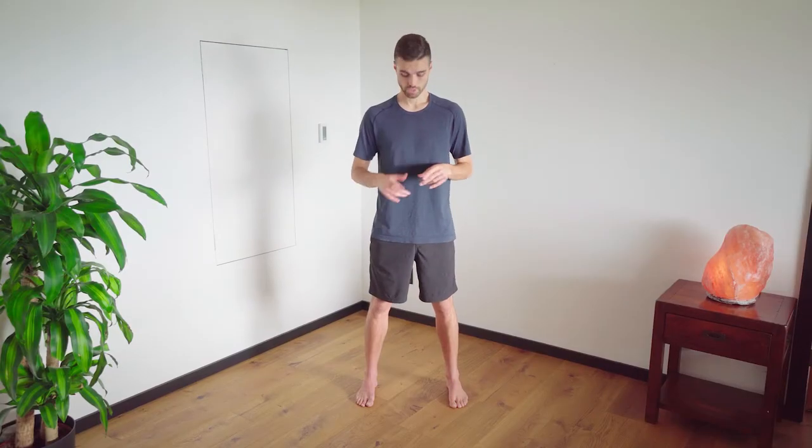We're going to do the swinger. For the swinger, we're going to stand shoulder width apart. We're going to slightly bend our knees and we're going to have our hands dangle out in front of us, palms facing the body. Push your butt back to the wall behind you until your fingertips touch the top of your knees, keeping your chest and head up.